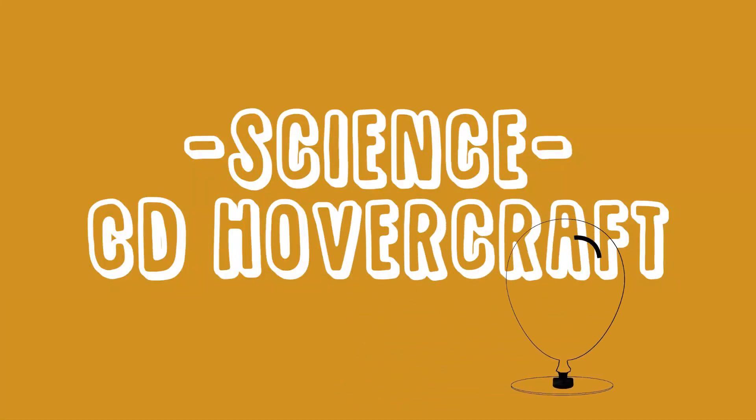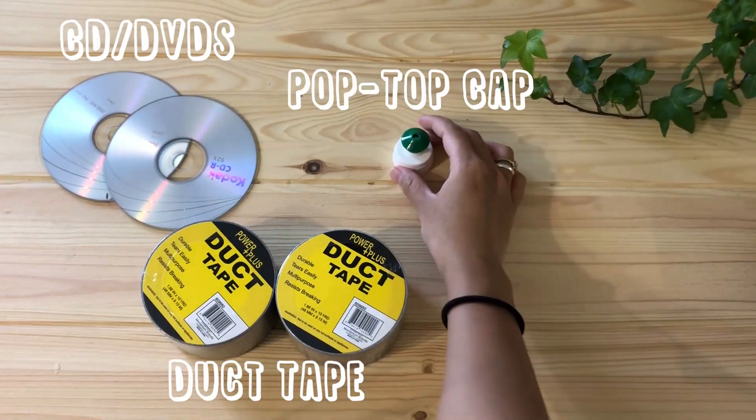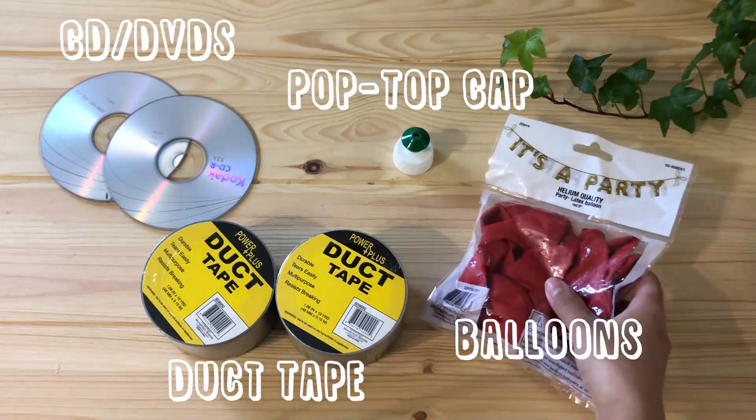Our first experiment is the CD hovercraft. Here's what you'll need: some old CDs or DVDs that you're no longer going to use, some duct tape, a pop-top cap, and some party balloons.